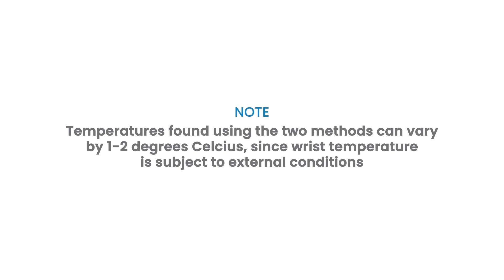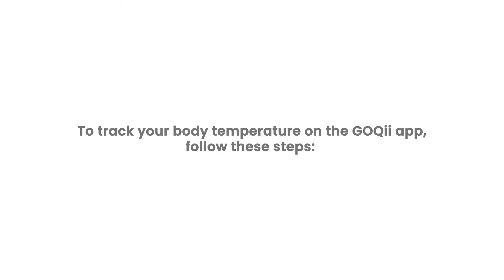The readings found using the two methods can vary by 1-2 degrees Celsius, since wrist temperature is subject to external conditions. To track your body temperature on the GOKI app, follow these steps.